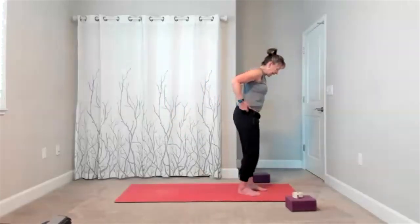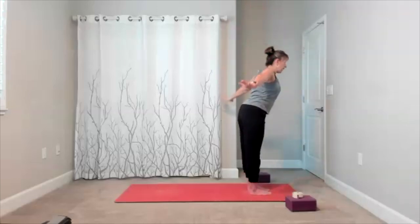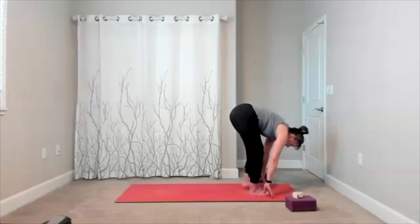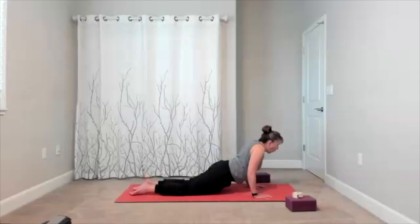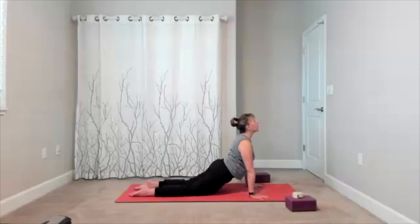Here comes your inhale, reach up. Forward fold is your exhale. Halfway lift. Bring your hands to the mat, step or walk back into plank — however you want to get into it, on your knees or on your toes. Lower to the mat. Cobra — when you get there, make it feel good. Shoulders back, maybe it's a little cobra, maybe a big cobra. Wherever it works for your body.